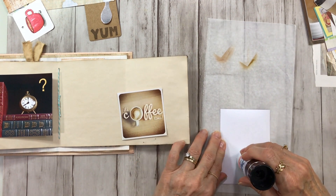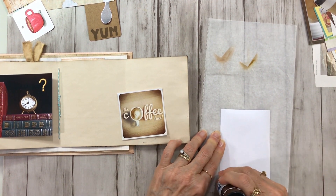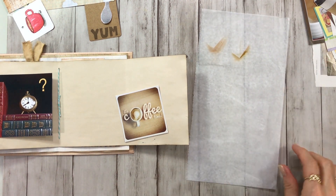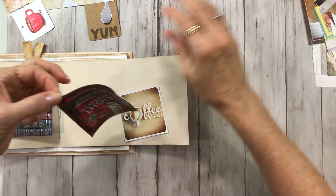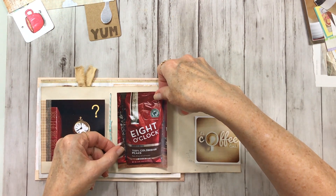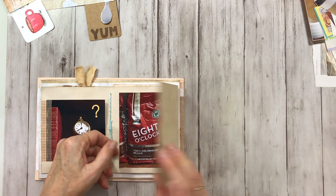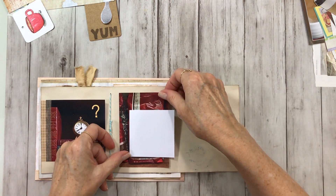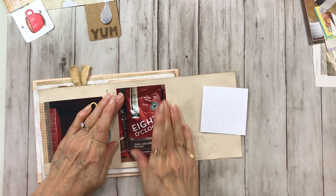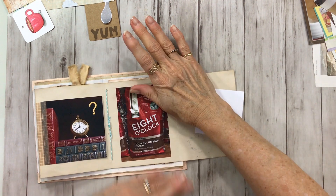I love that that clock stopped right at eight o'clock. It just makes me laugh every time I look at it. Of all the times that a clock could stop, that is bizarre. We've got the eight o'clock here — Eight O'Clock coffee. That's a good step.